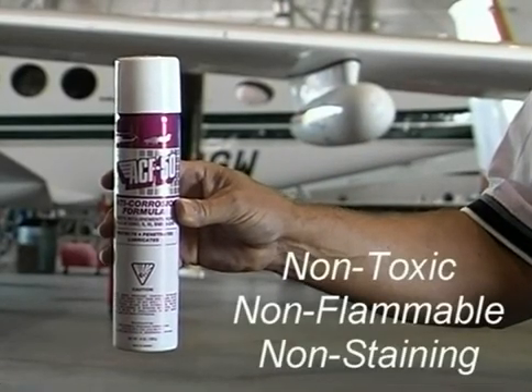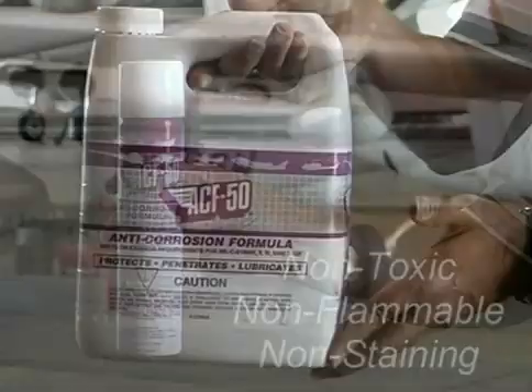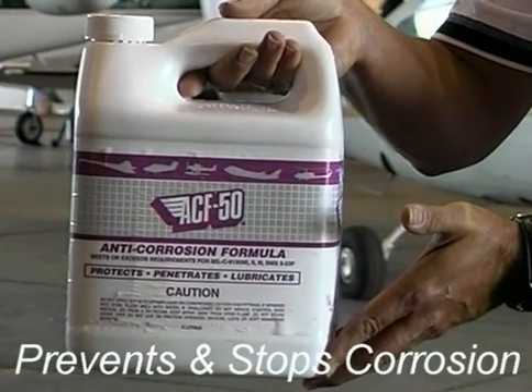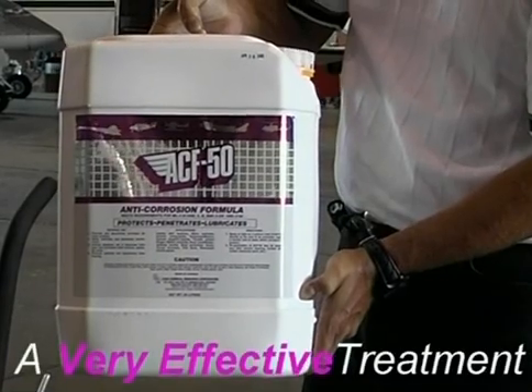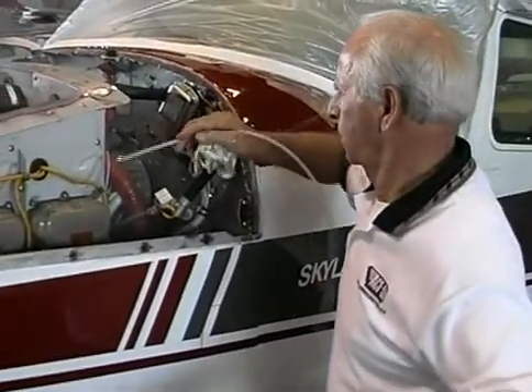ACF 50 is a non-toxic, non-flammable chemical compound that has remarkable properties — not only in corrosion prevention, but also in stopping corrosion already in progress. It is very effective and also works well as a lubricant, and it is very easy to apply.